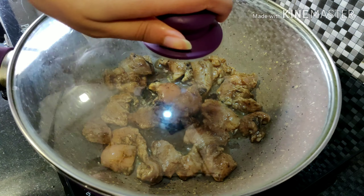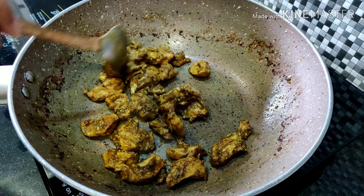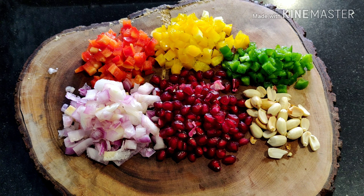As you can see the chicken is done, so keep it aside. Now coming to the next step — I have all the chopped vegetables that we need for the salad.